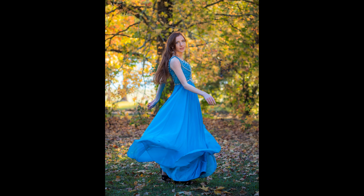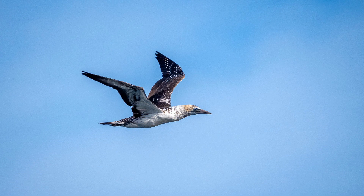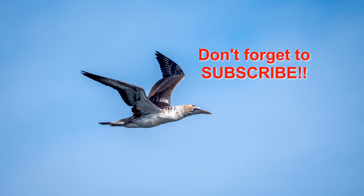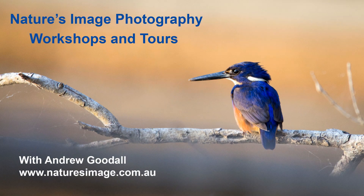A very big thank you, especially to the rare few who made it right to the end. I've certainly enjoyed getting to know these functions better while making this video, and if you've learned something as well, then mission accomplished. If you're new to my channel, don't forget to subscribe before you go. I'm Andrew Goodall — this is Nature's Image Photography, thanks for watching.